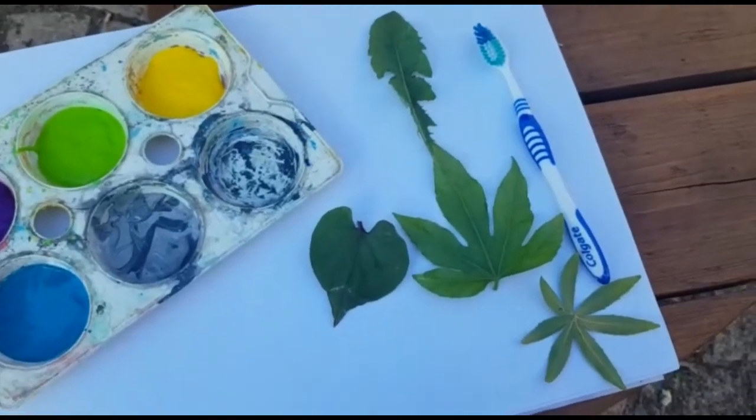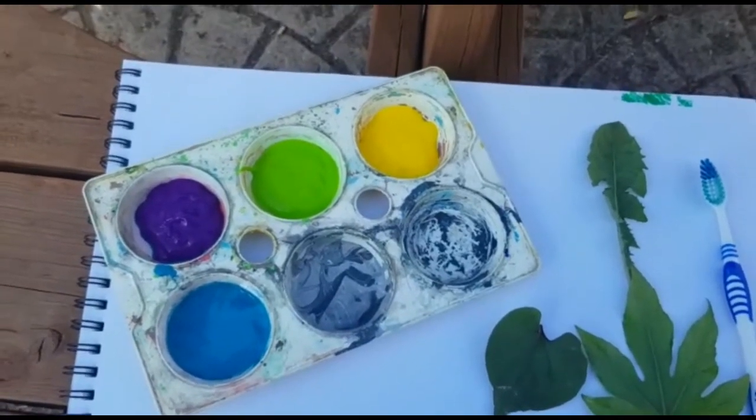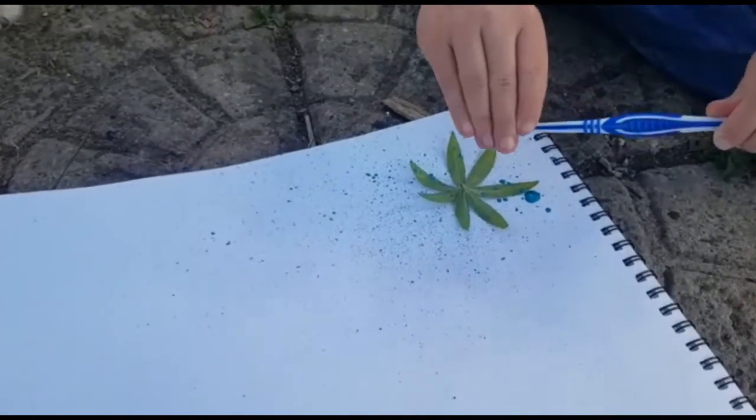So today we need a toothbrush, different types of leaves — just ones from the garden — and some colored paint. We're going to move outside because this can get quite messy. All you do is choose your color and put a leaf down.